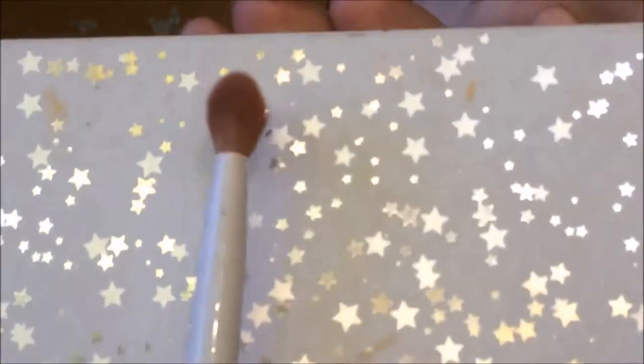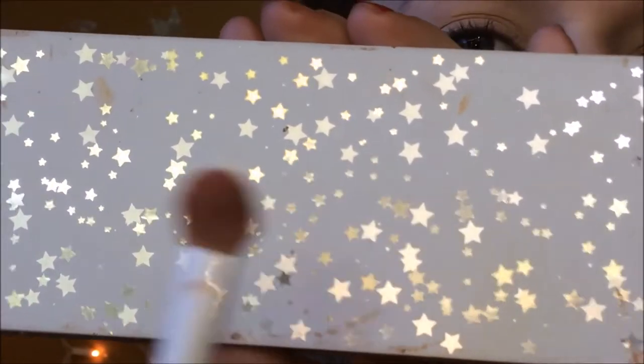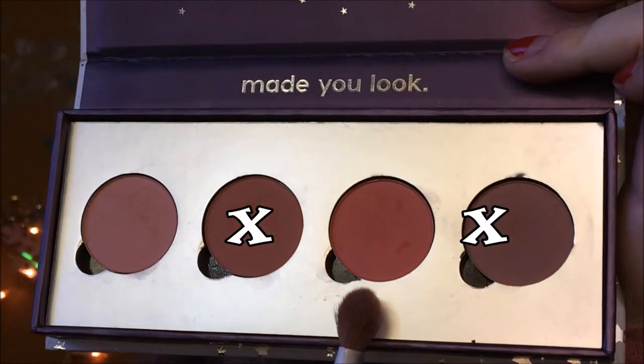Now that I've put concealer on, I'm going to be setting it with this ELF setting powder and this fluffy brush. I'm going to start with the eyes so I'll zoom you guys in. I'm going to be taking this pretty dense fluffy brush and mixing those together and putting it on my crease.